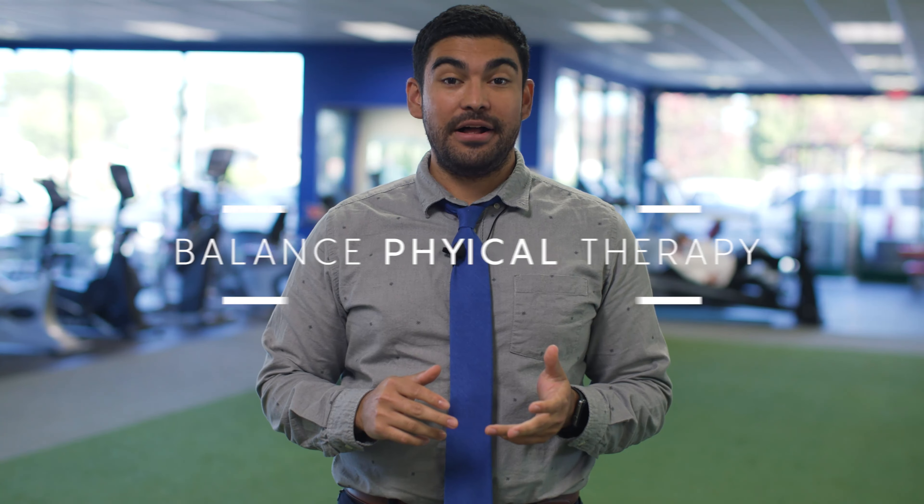Hey there, Dr. Nicky Gonzalez here at Balanced Physical Therapy. I'm a physical therapist as well as a certified strength and conditioning specialist. My health and wellness tip of the week is a stretch of the day.